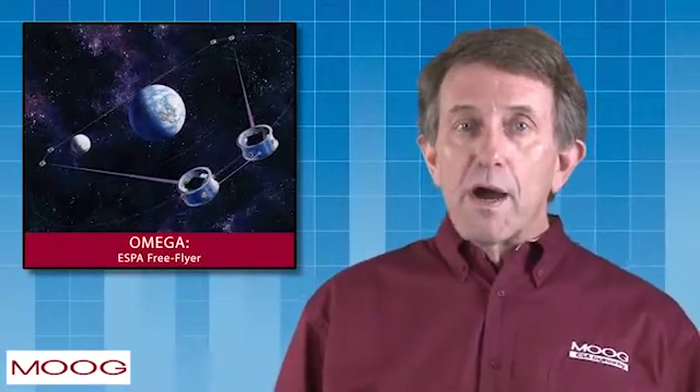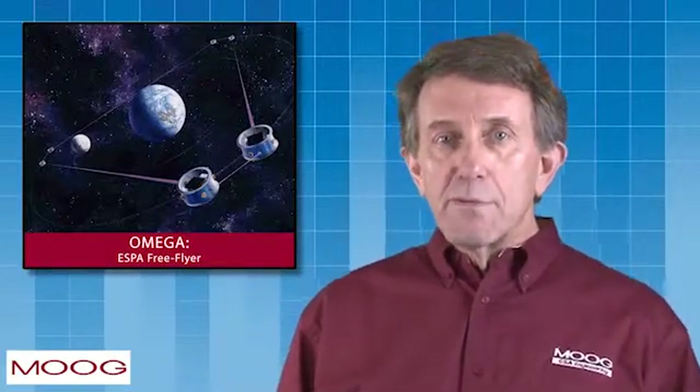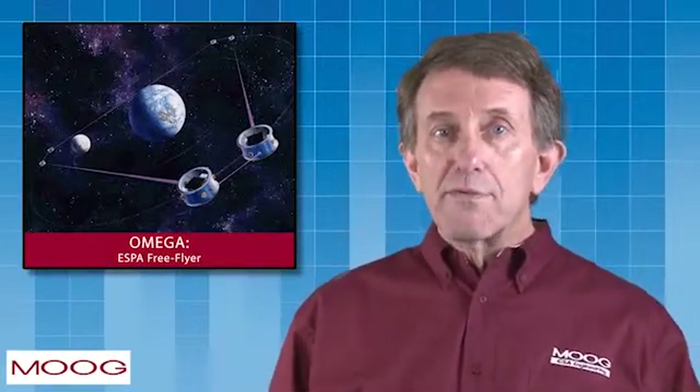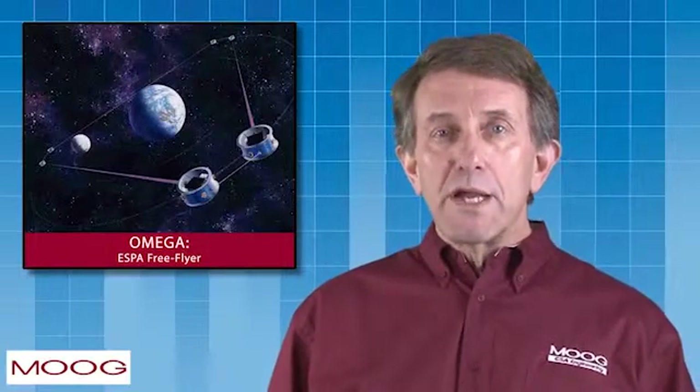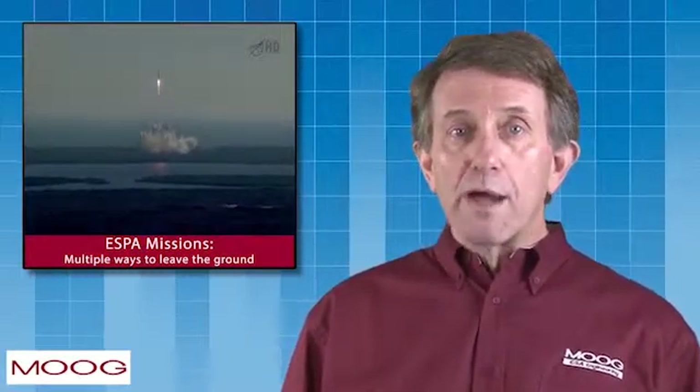The creative potential for ESPA mission concepts is quite broad — from secondary satellites to free-flyers to communication networks orbiting Mars. The simplicity and modularity of ESPA enables diversity and creativity. Because ESPA can fly on Atlas V, Delta IV, Falcon 9, and Antares, ESPA-based missions have multiple ways to leave the ground.